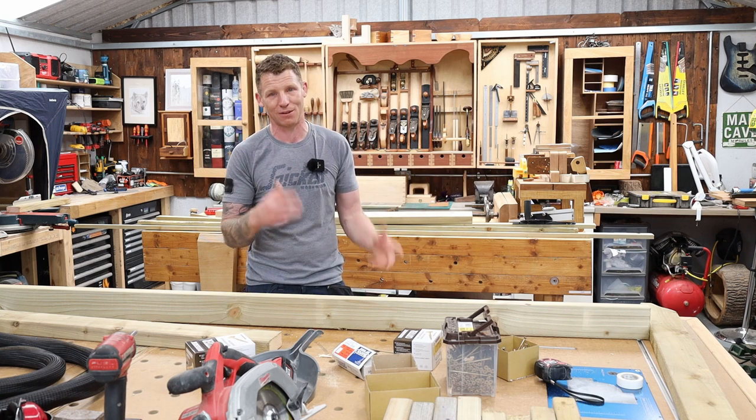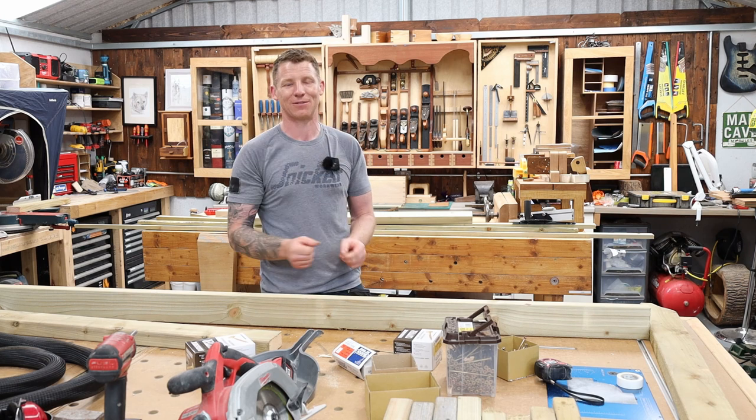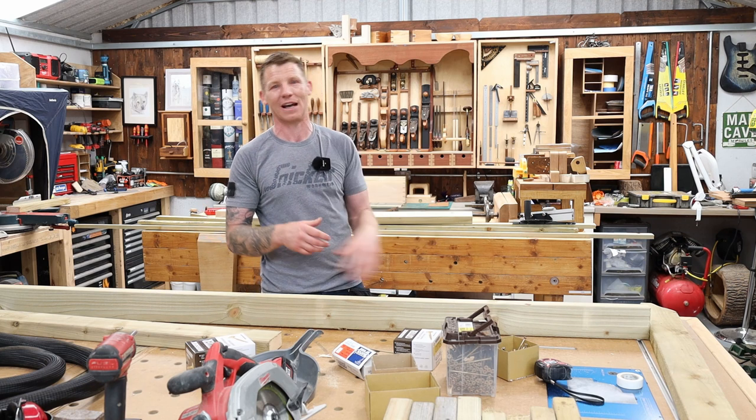Hopefully you'll enjoy the video — don't forget to give it a thumbs up and subscribe if you're new here. So without further ado, let's get on and build some garden screens and add them to the garden arbor.